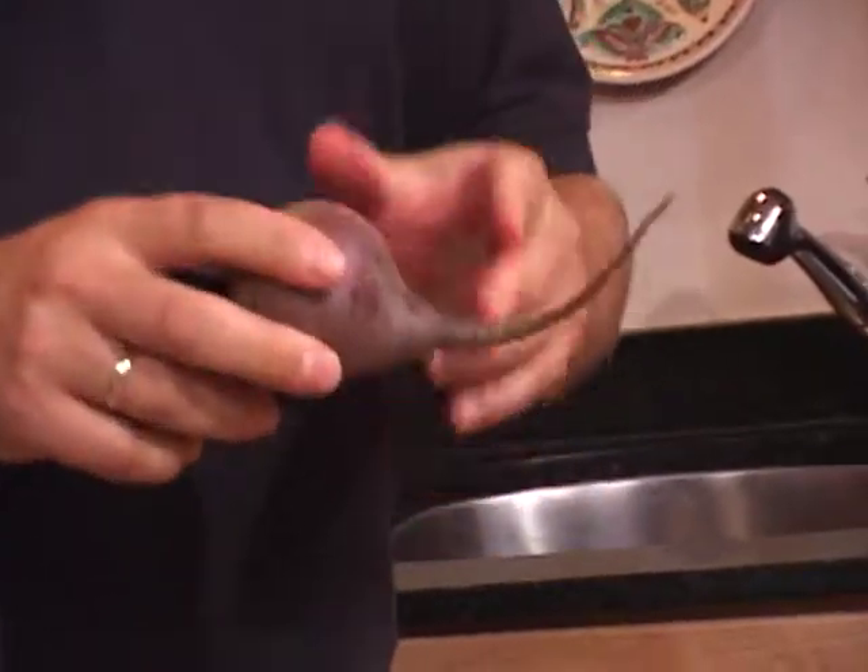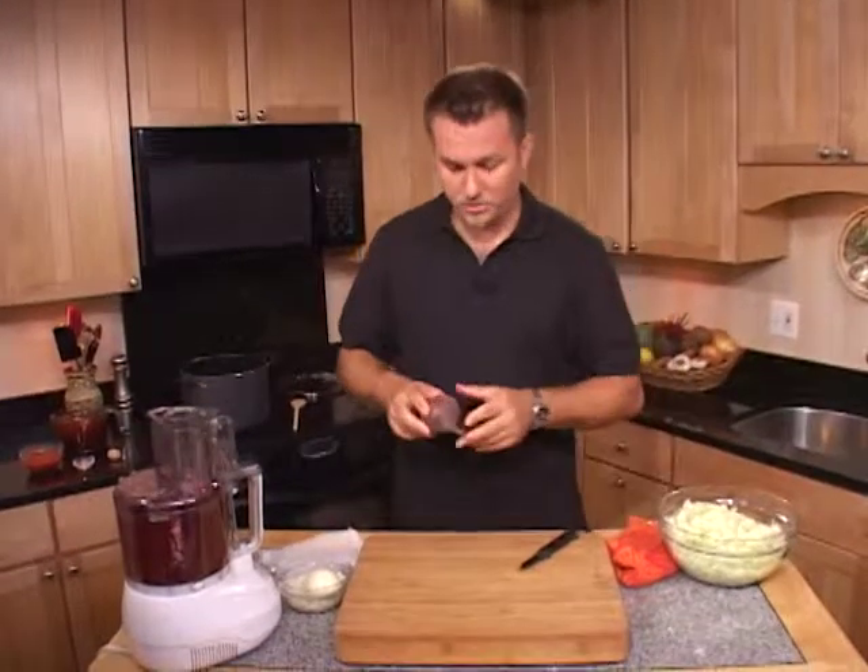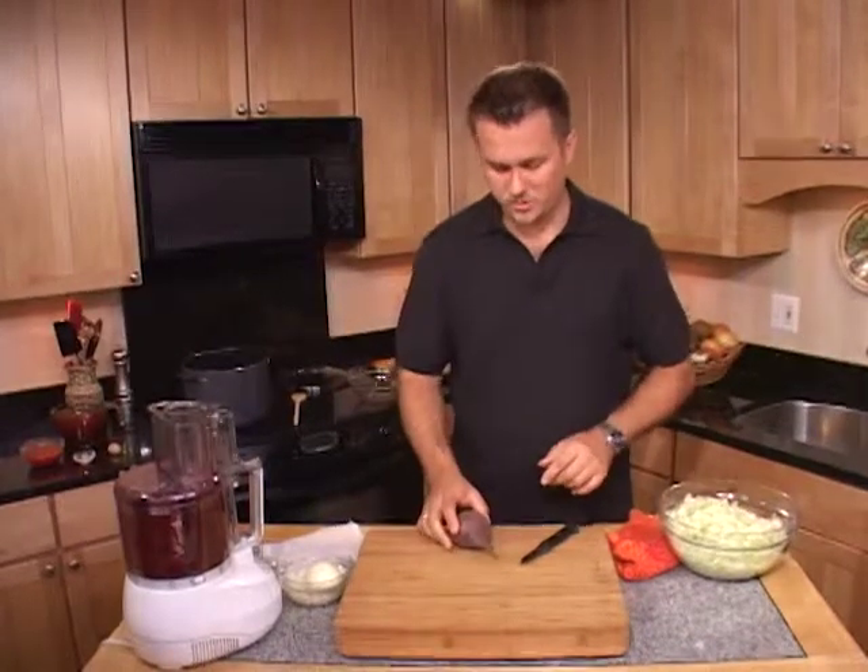To begin, we're going to use beets. Beets are wonderful vegetables — they're root vegetables and have a great color. They're very nutritious as well.